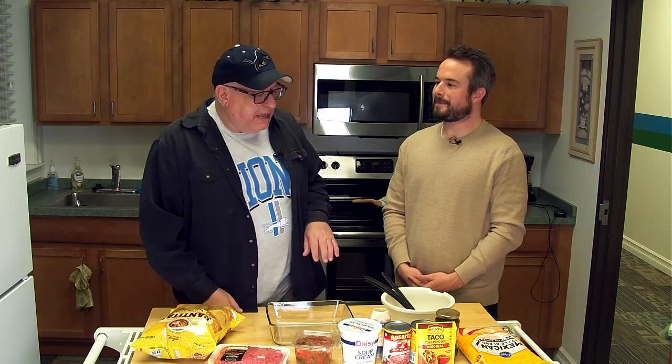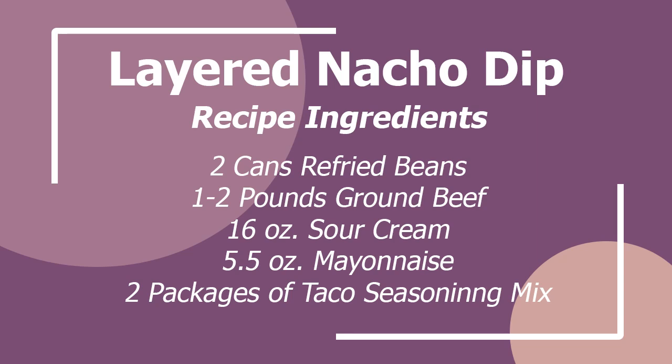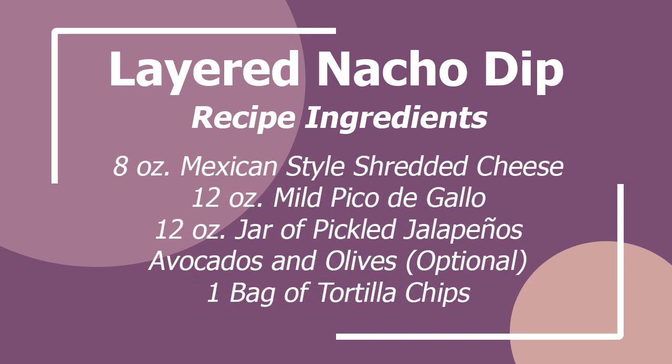Are you a fan of layered nacho dip? Am I a red-blooded American? Yes I am — it's so tasty. There's flexibility where you can add and subtract things to your taste. This is basically the recipe my mom introduced me to about 40 years ago. My sisters make it, I make it, and I absolutely love it. The first layer, the bottom of the dish, is refried beans. A few years ago I discovered a spicy jalapeño refried bean, which adds a little more kick instead of just plain refried beans.